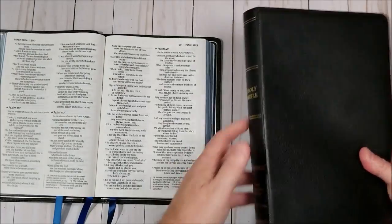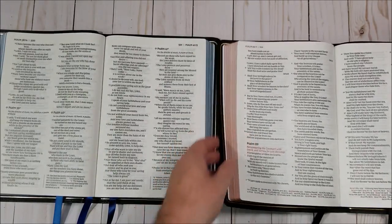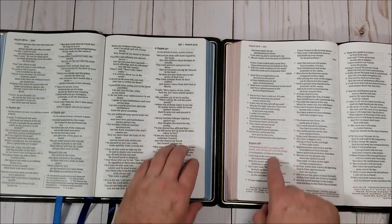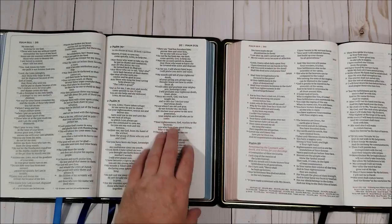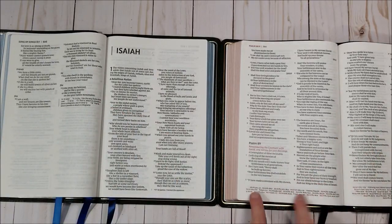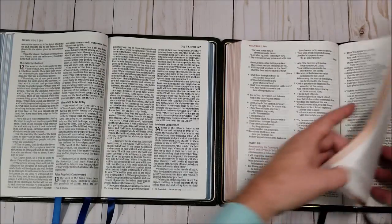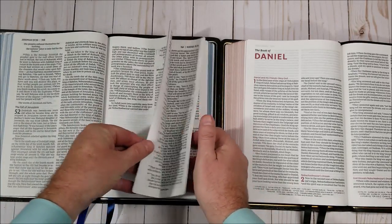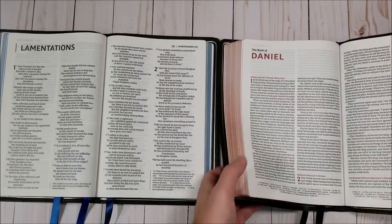And then we have the Thomas Nelson Premier Collection — this is the New King James. Now this one is a little thicker because it does have a concordance and maps in the back. You can see the difference in paper — they're supposed to be the same 36 GSM paper; see for yourself if you see any differences in opacity. It could just be that the print is dark — this might be a larger print than the Zondervan. I believe it's a larger print, so that might account for the difference. This is a reference edition with references at the bottom, while this one just has footnotes. This one also has color, so the colors do stand out. When you see color compared to no color — well, black's a color — but they're both nice Bibles, they really are.